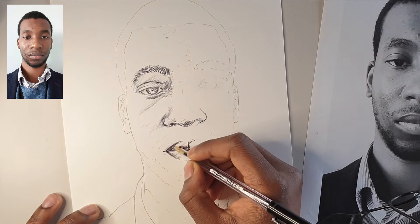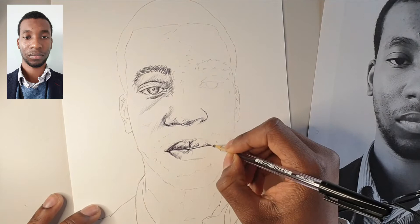You can see that happening here now — paying attention to the details, not going over those lightest parts on the upper or lower lip.